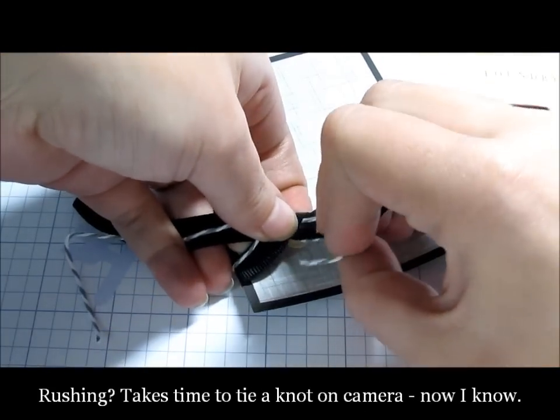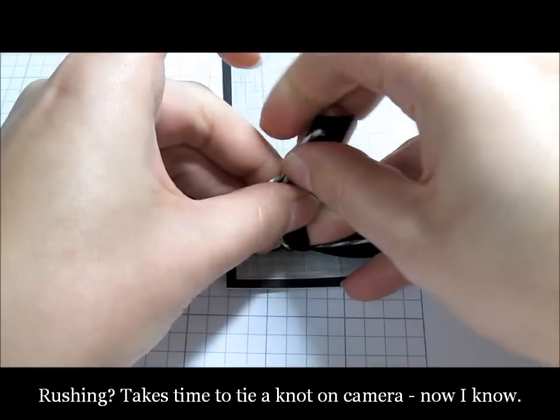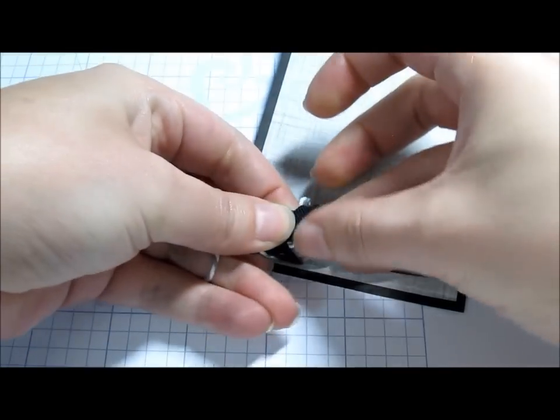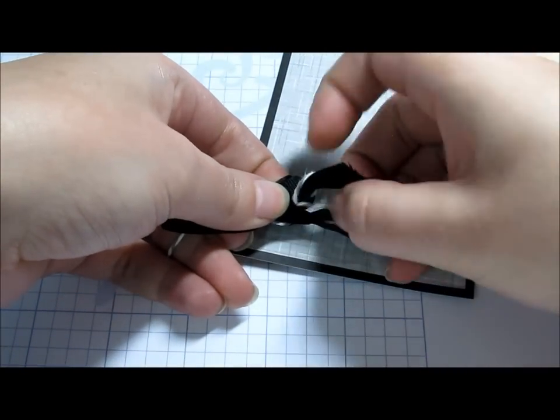Sorry if I'm rushing here. I only have three and a half minutes on my camera today, so I'm trying to get this all done so you can see it all together before I run out of time.